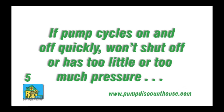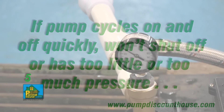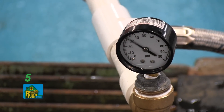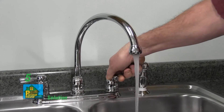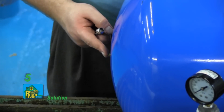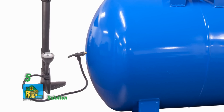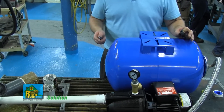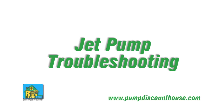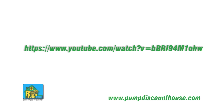If the pump cycles on and off quickly, won't shut off, or pumps too little or too much pressure, the pressure in your tank may be set incorrectly. Completely drain all water from the tank by turning off the pump and opening a faucet until water stops. Use a tire gauge to ensure it is set to 18 PSI, and use a tire pump to adjust the pre-charge to 18 PSI. If water leaks from the air release valve, replace the pressure tank. For more information and links to our other installation, repair, and troubleshooting videos, please see the description below.